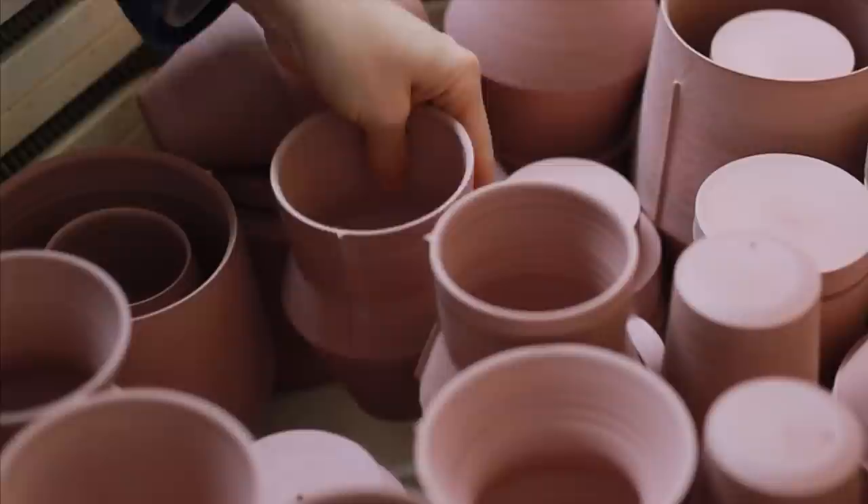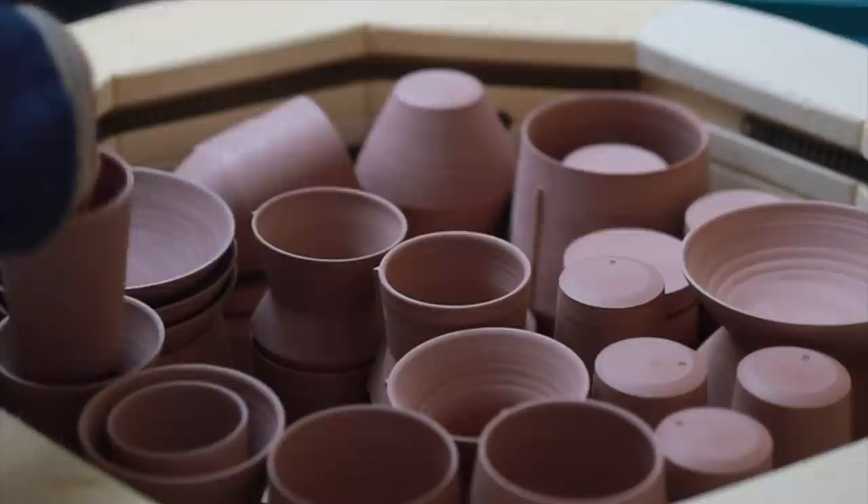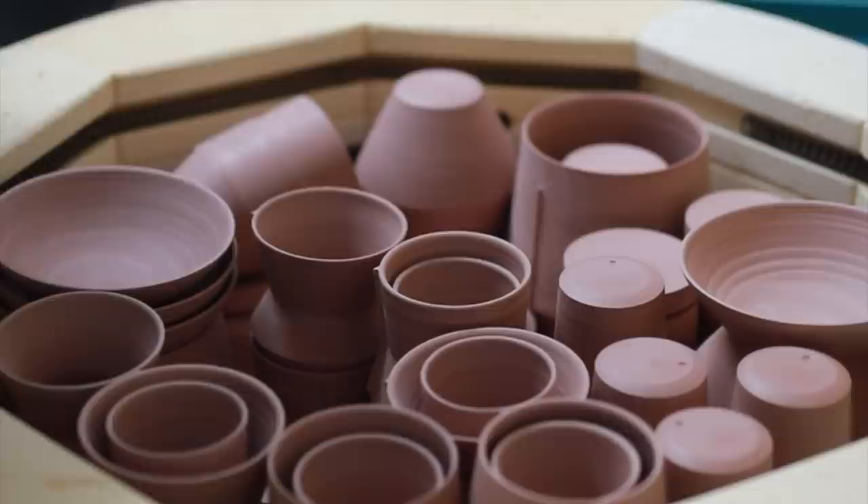Once bone dry, all these pieces can be packed into my electric kiln for a bisque firing. This changes the clay from being very fragile to much harder and quite absorbent too, which it needs to be to absorb the glaze that is poured or dipped over. I like to pack my bisque kilns very tightly — they fire better that way. And these beakers are always quite useful to fill up all those otherwise unusable spaces.